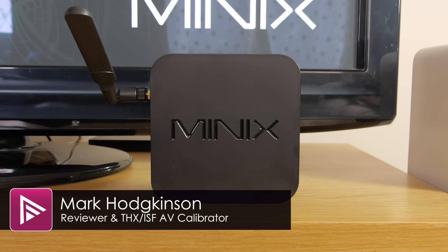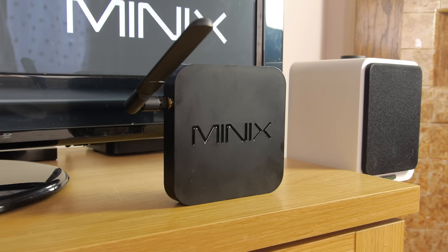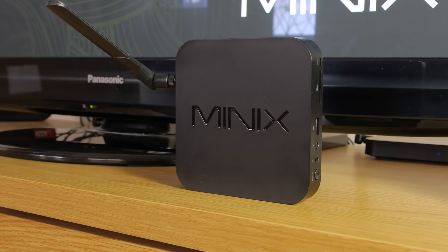Welcome to a video overview of the Minix XA Plus Android media player. You can read the full review by clicking on the link in the description below. This is the second tier model from the company but still features 4K playback, albeit without HEVC decoding.